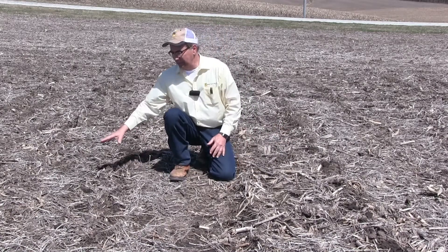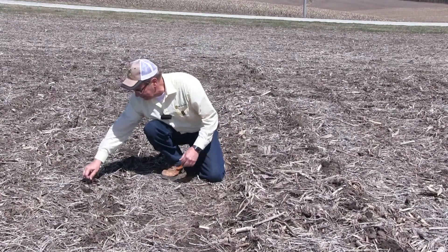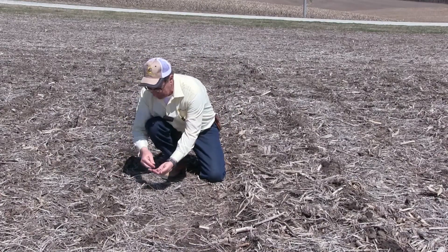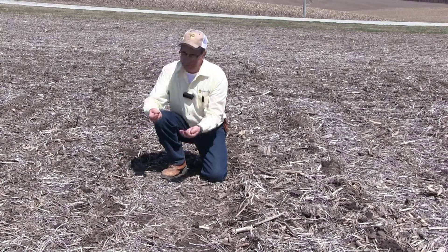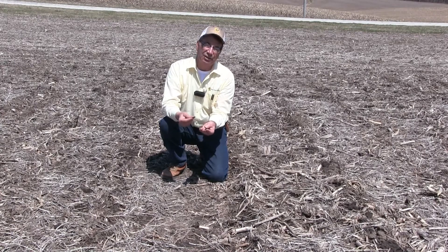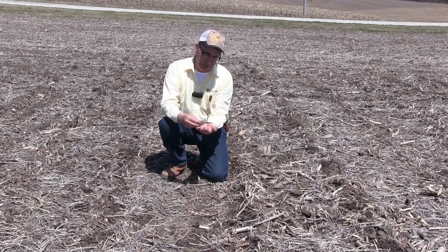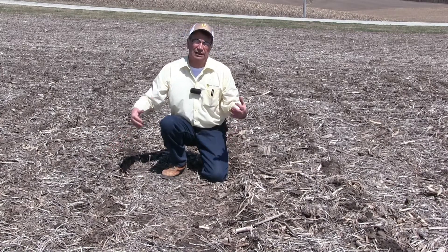On this side over here is where we had the BT choppers, and you can still see the small pieces of confetti. You can pick them up out here — they're an inch and a quarter long and the pith is opened up. The earthworms, microbes, bacteria, and weather have decomposed them, so we're getting a lot faster decomposition on the corn residue from the fall of 2016.